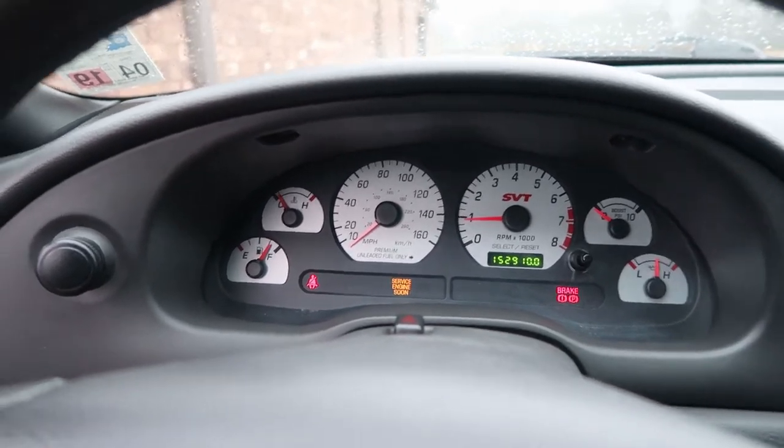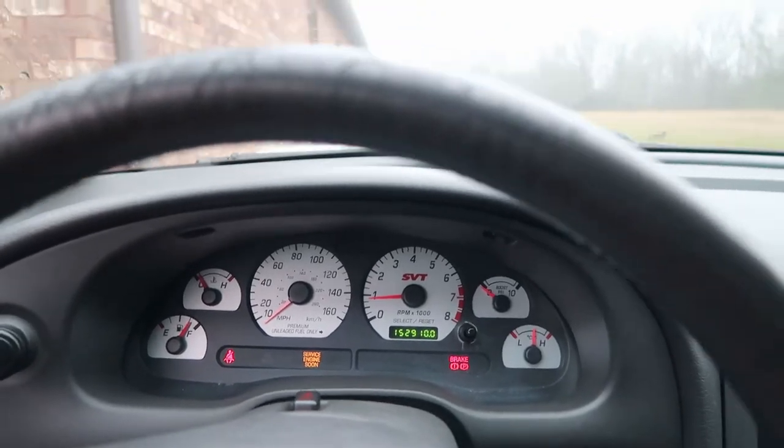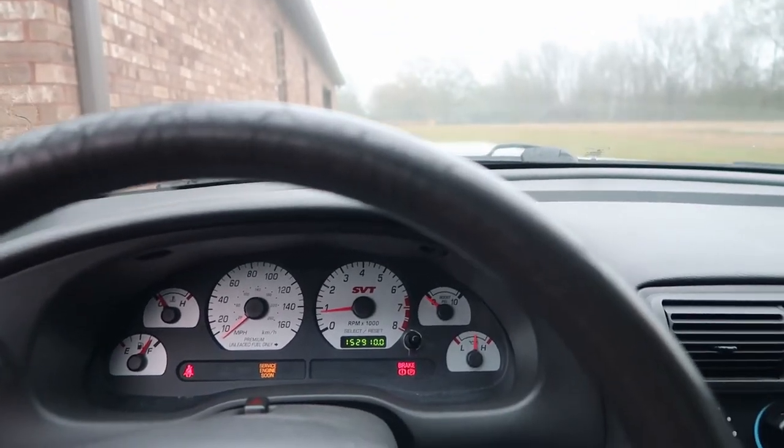So I'm gonna drive it to my grandma's house, where then I can start the install that this video is actually supposed to be about.